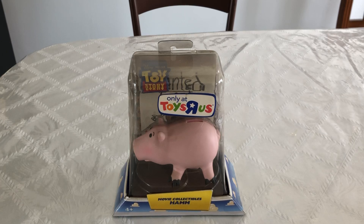Hi guys, Danger Rock Figure Reviews here. Today I'm going to be looking at the Toy Story Movie Collectibles Toys R Us Exclusive Ham. I'm going to be doing something a little bit different in this review.